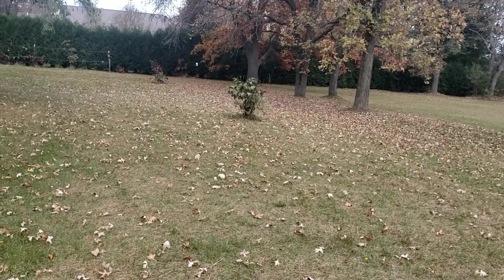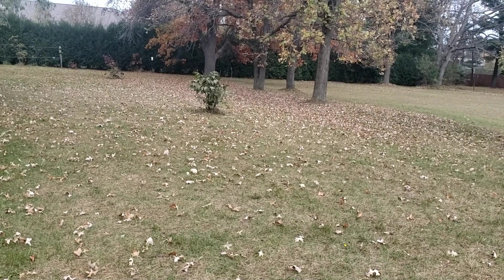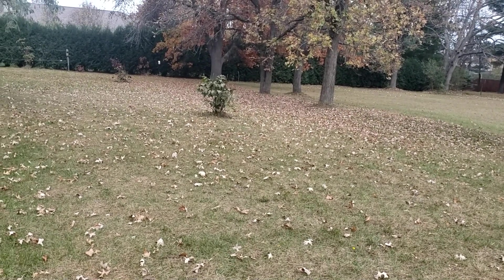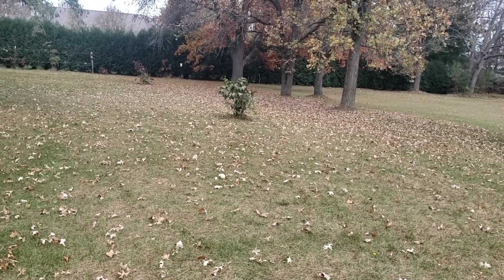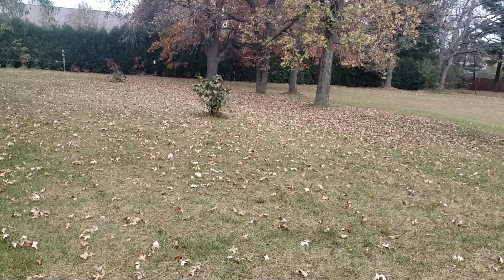I just came upon something that was unusual and I wanted to share it with you. This isn't anything spectacular, but if you've never run into it before, maybe you'll be able to identify it.